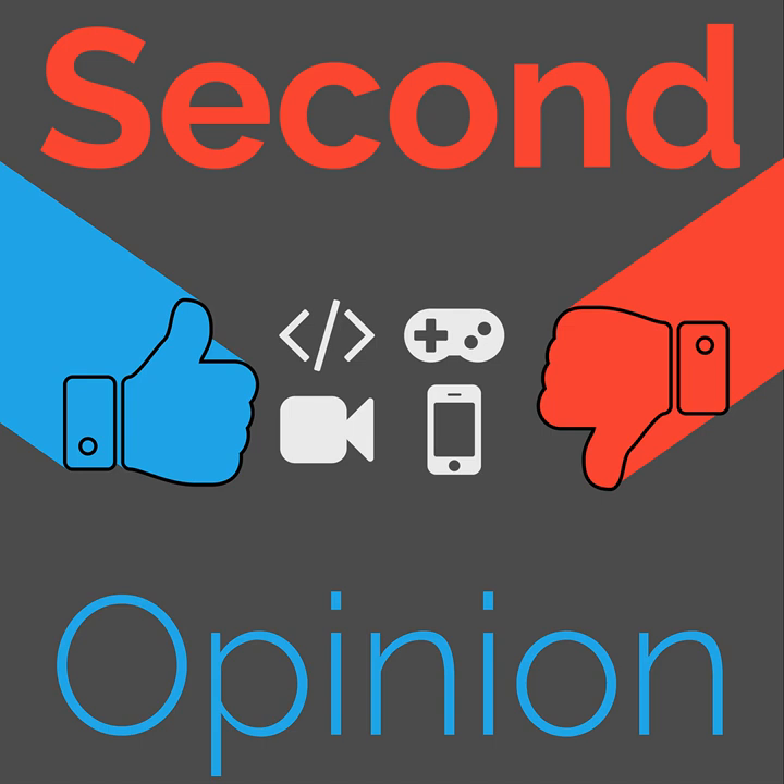Welcome to Second Opinion, the review show here on the Nexus. I am your host, Ian Arbuck, and today I will be reviewing the 45 North Xerxes studded tires. Find the show notes for this episode at thenexus.tv/SO97. Trust me, once you slip on the ice on your knobby tires once and hyperextend your shoulder, you'll only ride studs during the winter after that.